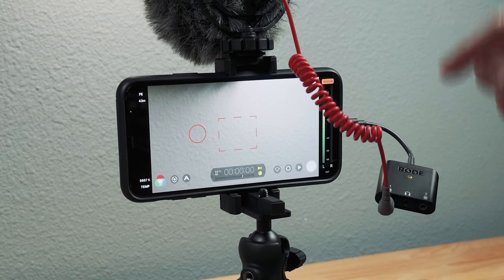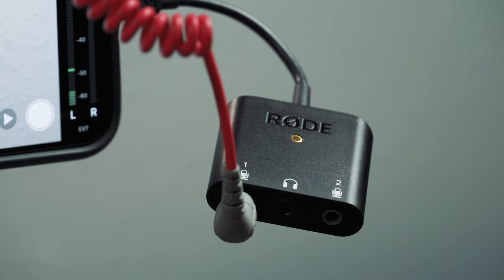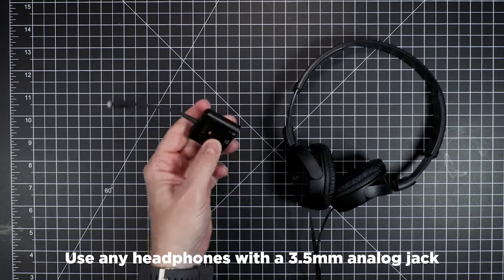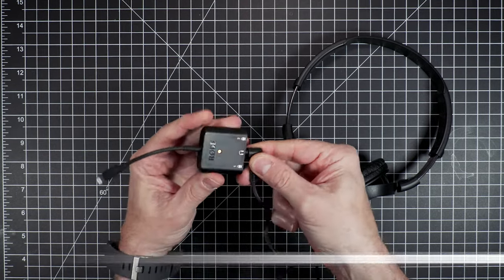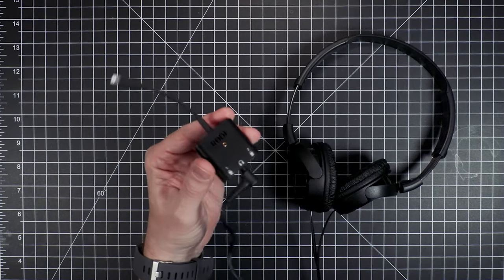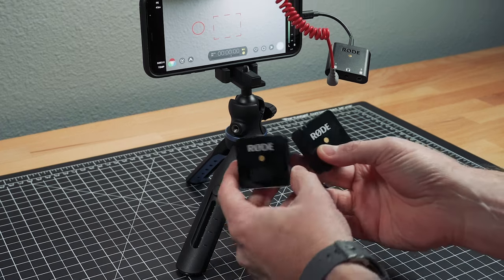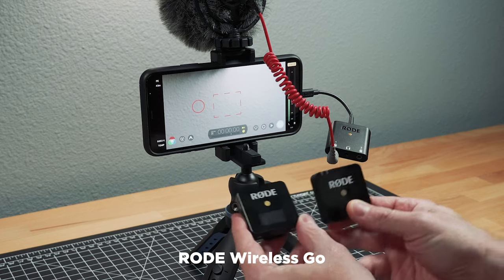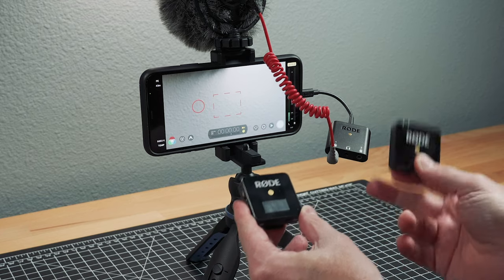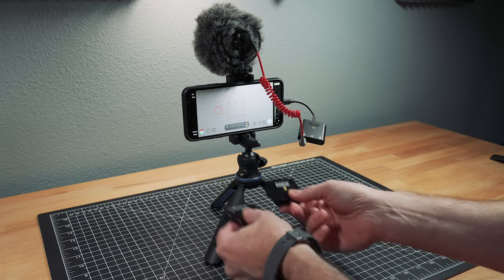I'm using this setup to bring one mic channel in and I can monitor it with headphones. The cool thing is, I could take another mic like this — this is a Rode Wireless Go — and connect it into the second input and be rolling two different microphones. So we'll do that now.